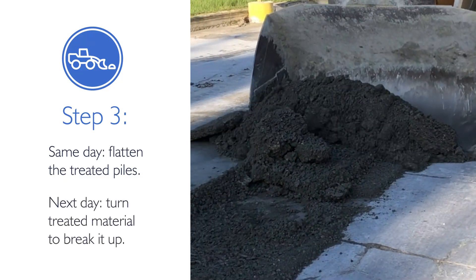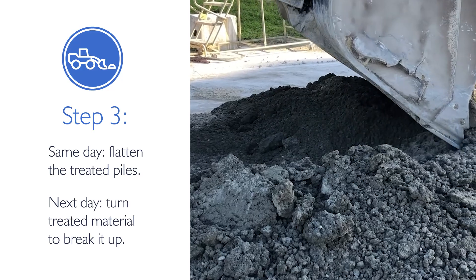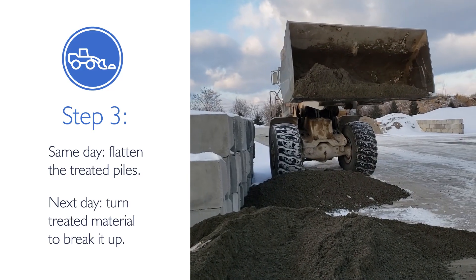The next day, the front end loader should thoroughly turn the treated concrete piles to break up any clumps.